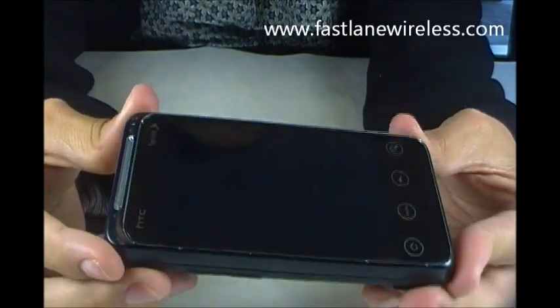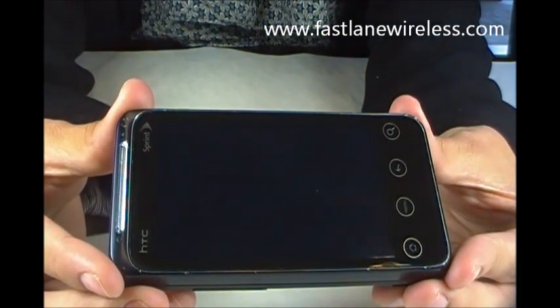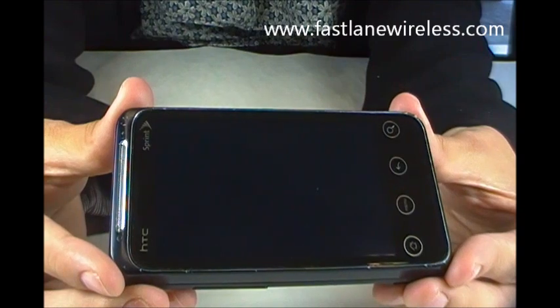However, the scratches will not affect the functionality of the phone, and once powered on you won't be able to see them. This is an HTC Android device in good condition.